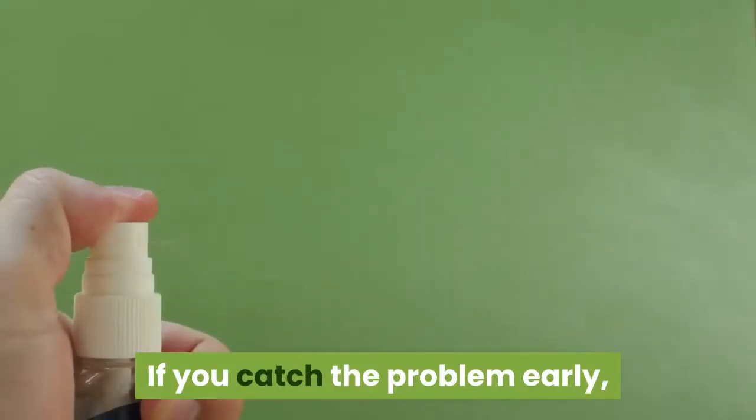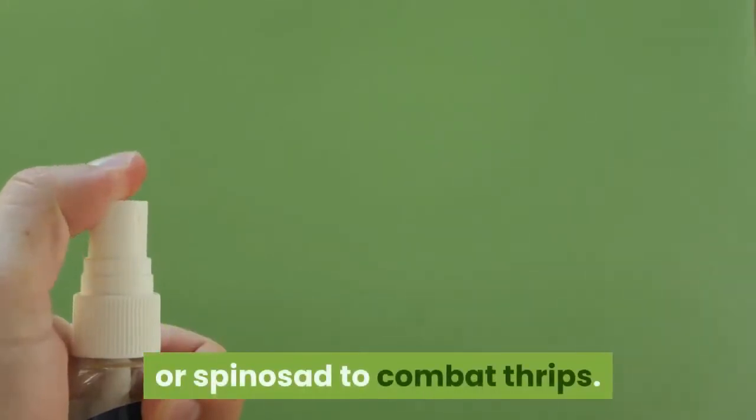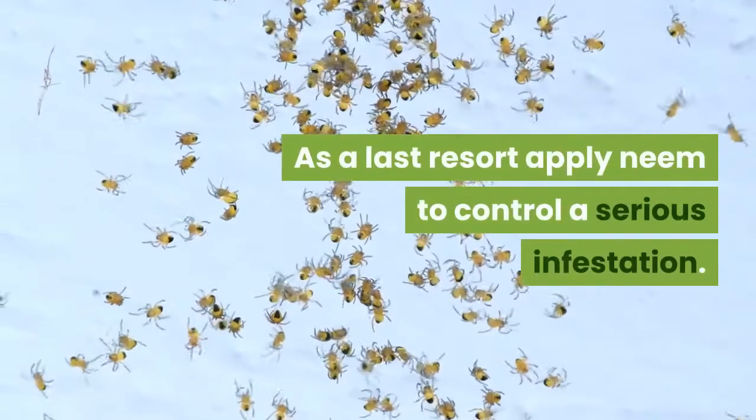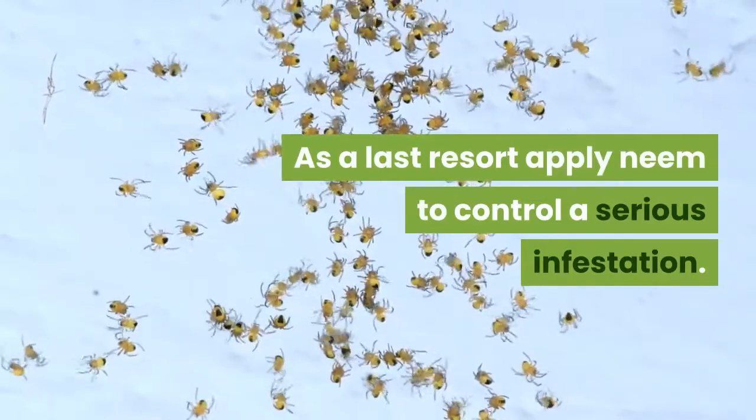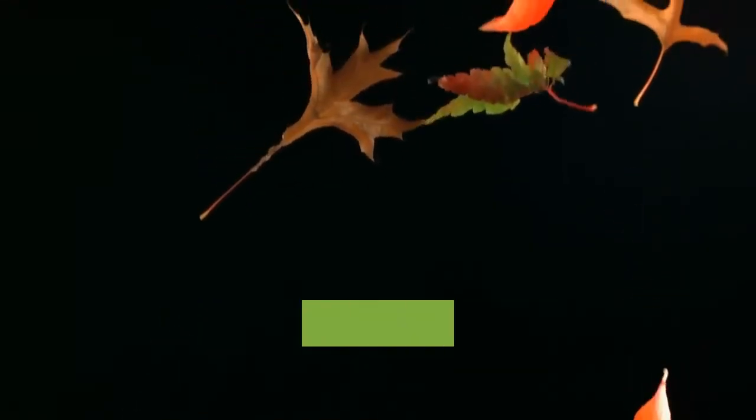Try spreading a reflective mulch such as aluminum foil between rows to confuse the thrips. If you catch the problem early, you can spray plants with Beauveria bassiana or spinosad to combat thrips. As a last resort, apply neem to control a serious infestation.